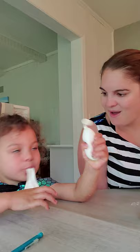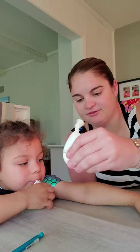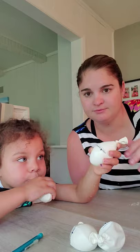Alright, we now have the flour one done. You want to feel it? What does it feel like? Which one do you like better? This one's sugar, and this one's rice. Flour! Flour! Flour.